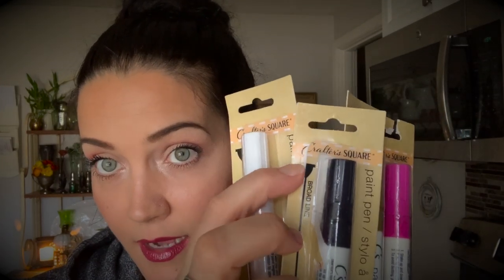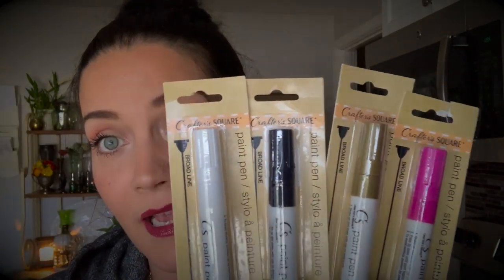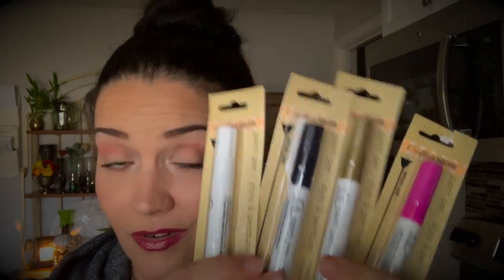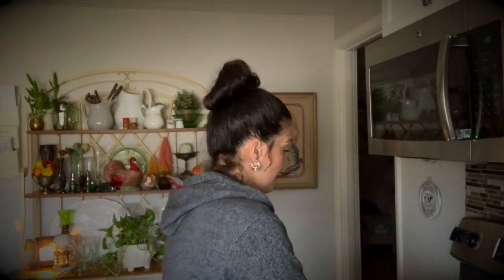I got these paint pens — there's gold, pink, black, and white. I remember when Gabriel was an infant, probably his first Christmas, I made ornaments with Bianca and my husband went to Michael's and got me paint pens that were a good $6.99 a pen. That's what these are — paint pens — but for a dollar! It says they're ideal for wood, plastic, metal, and glass. Like, where were you when I needed you? Very excited about those.